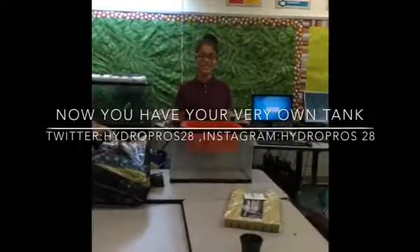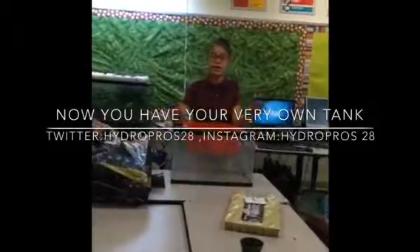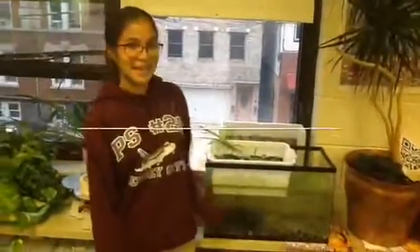I really hope you enjoyed this video. And if you could follow us on all our social medias — it is Twitter, Instagram, and Facebook — that would be great. All our handles are HydroPros28. So this is one of our HPT tanks.